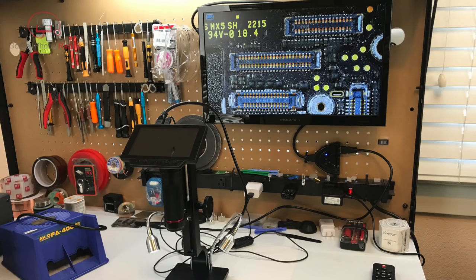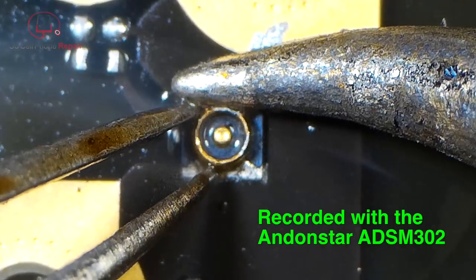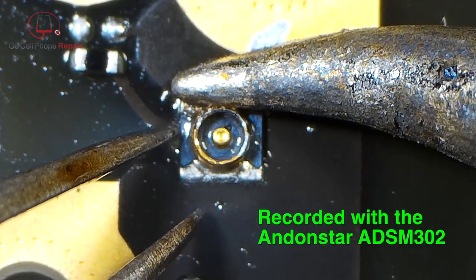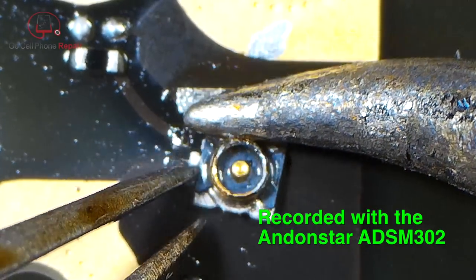Something like a display connector on an iPhone or an iPad will be easy enough using hot air, but what about going smaller? Recently, I published a video showing how to replace the antenna connector on an iPhone 6, and this is the scope that I used for that repair.